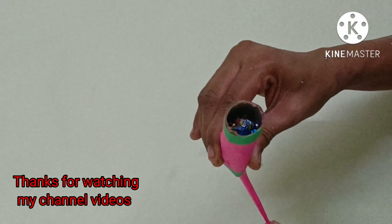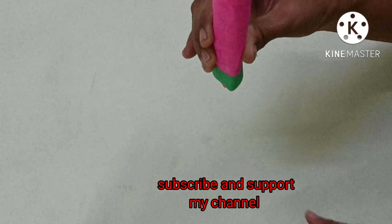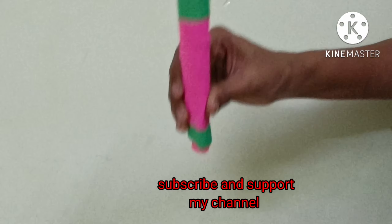Please comment on how you can do this. This is a useful video. Next time we will meet. Thank you.